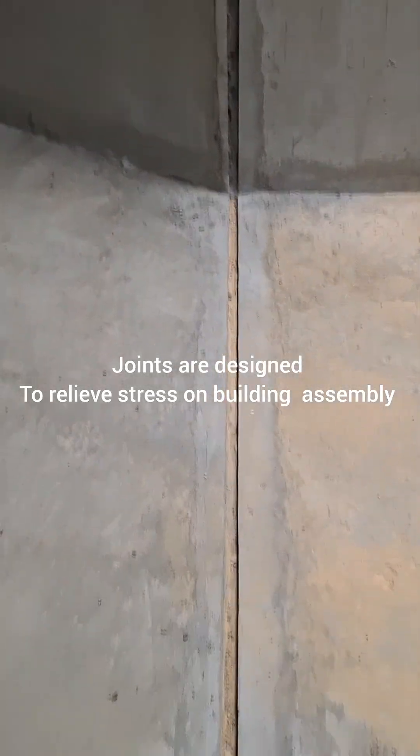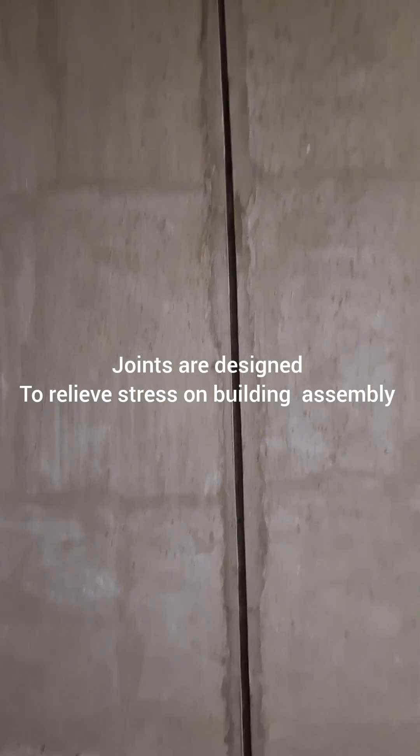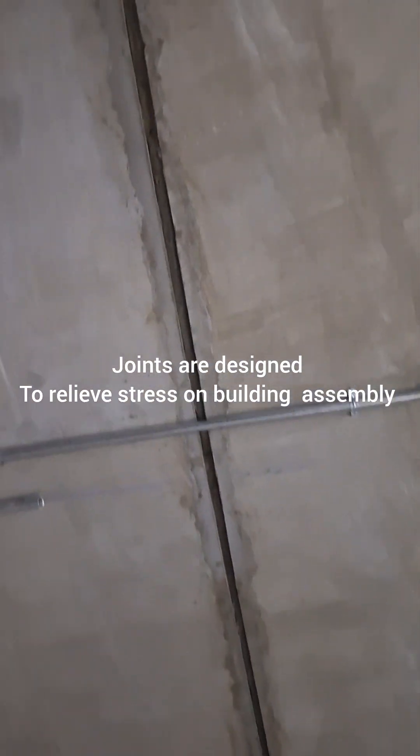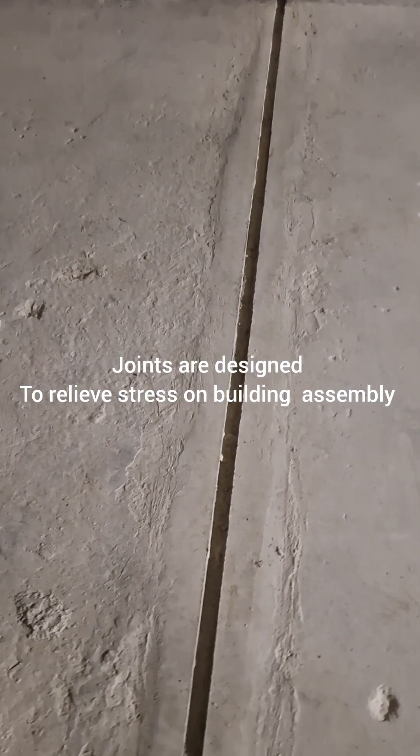Joints are needed to allow for movement of different parts of the building. In the case of underground basements and foundation walls, the expansion joint is a structural separation between building elements which allows independent movement.